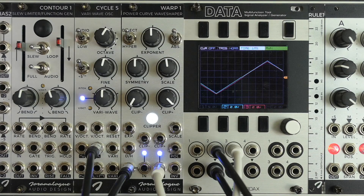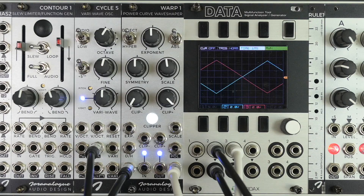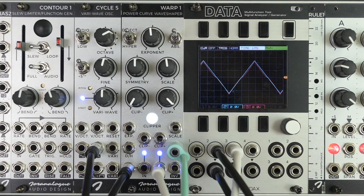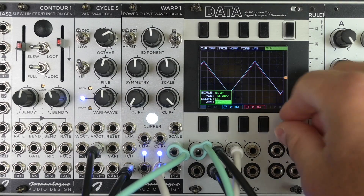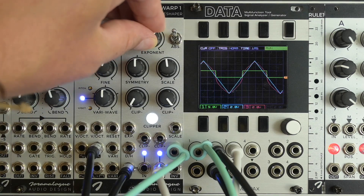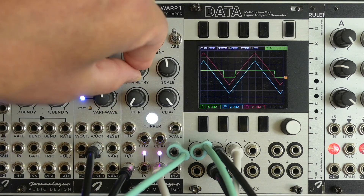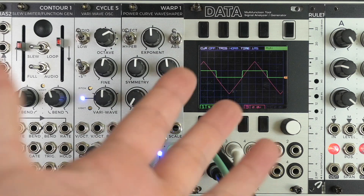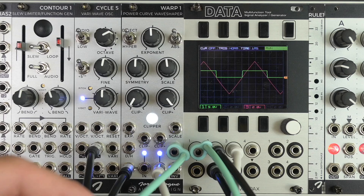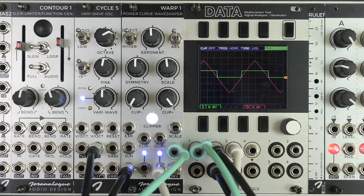There are a few other nifty features on the module, like an inverted output which gives us an inverted version of the regular output. There's also a polarity output — this gives us a high gate whenever the signal at the output of the module is positive. This also means you can use Warp 1 as a regular comparator, where instead of changing the threshold of your comparator, you just change the offset of the incoming signal with the symmetry knob. There are loads of interesting things to explore there.